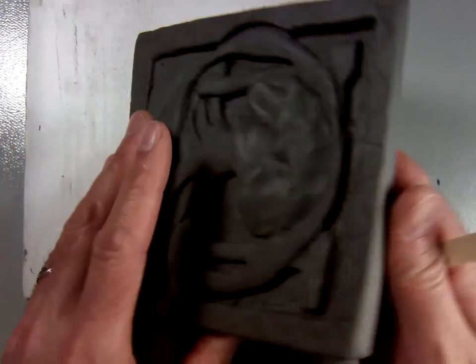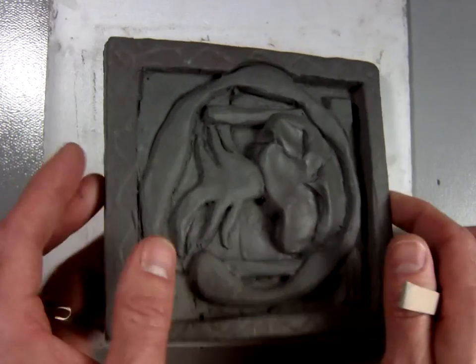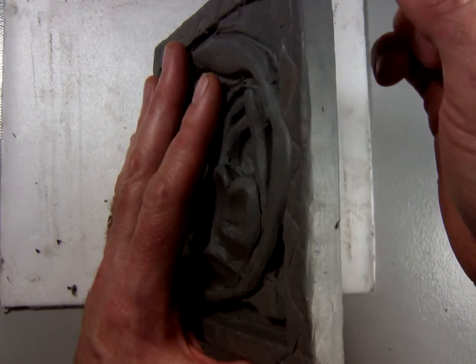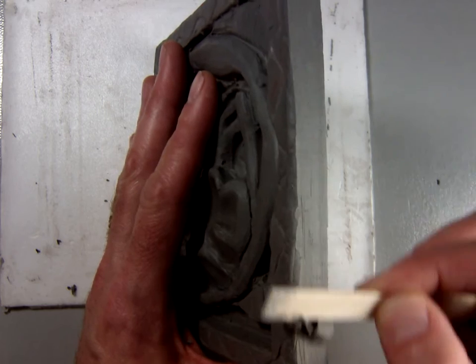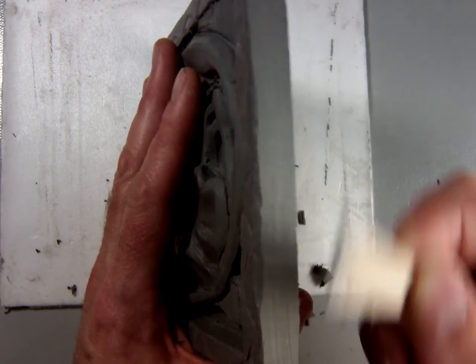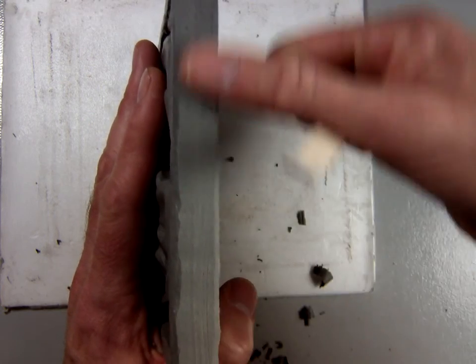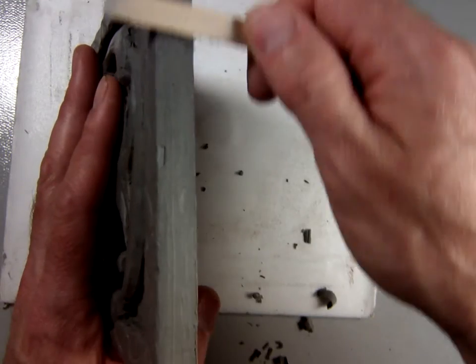The clay now is a little bit drier and you're able to shape it and pay a little bit more attention to having it be smooth. So here on this side I can take just the flat edge of this popsicle stick and kind of trim the edges so that they're nice and smooth, rather than before when it was kind of gloppy and hard to smooth out.